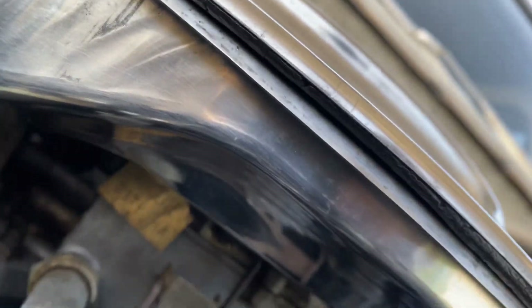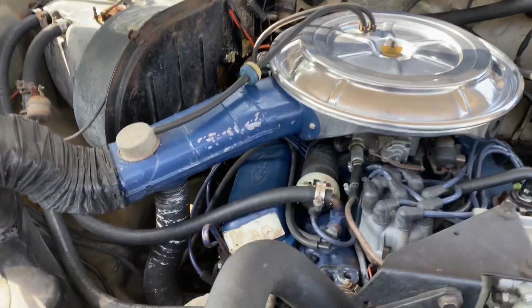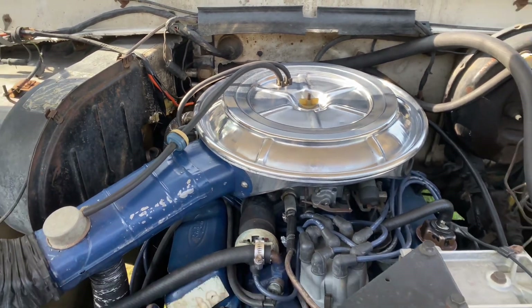So it turned out really well. Everything hooks up. This is the original valve that came with it — a check valve. I cleaned that up and put it in there.